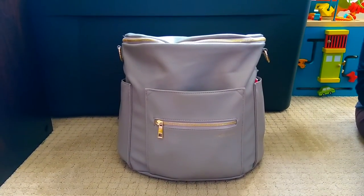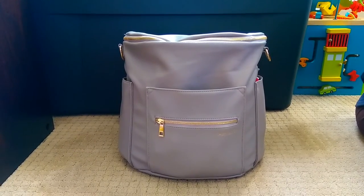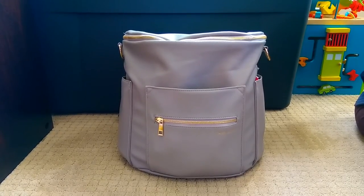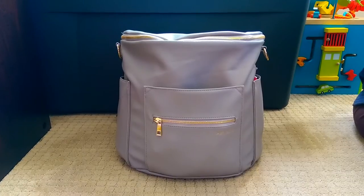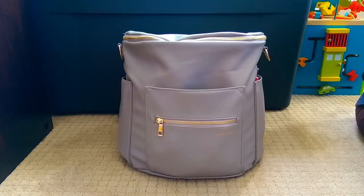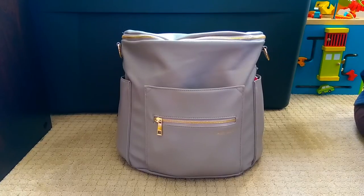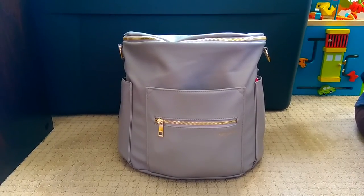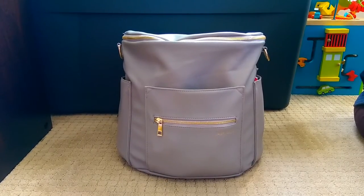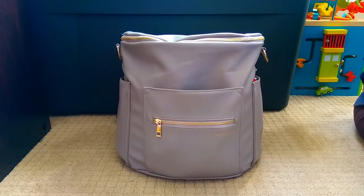Hi, Perpetual Mommy here to do a review of my new Fawn Design bag in gray. This video has been a long time coming. I've been looking at the Fawn Design bags for about a year and finally have my hands on one, and I really have been enjoying this bag. I've been carrying it for about three weeks. I like to carry bags for a bit of time before I do a review so I can be honest about how I like to pack it, how I like to carry it, things I love, and things I might change. So I feel like I can now do a pretty good review on this bag.